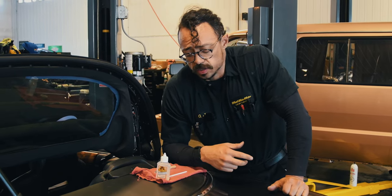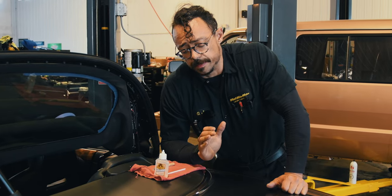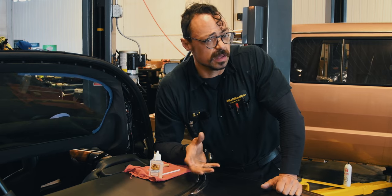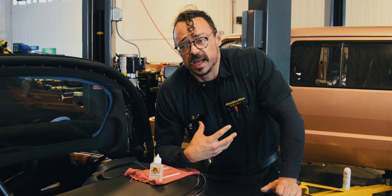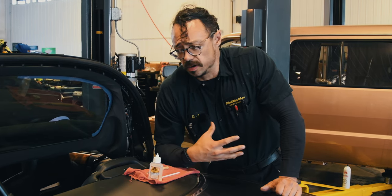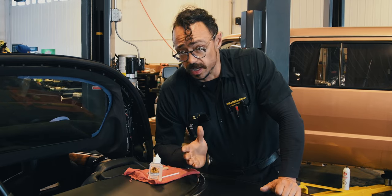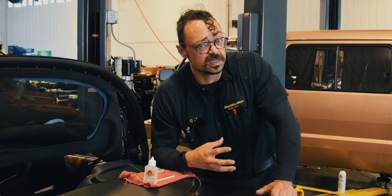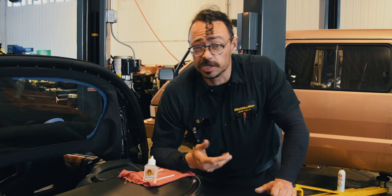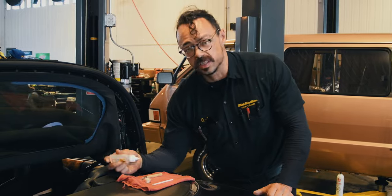If the customer was paying for this specifically I'd probably use a dedicated product, but because we're trying to help the customer out after they've spent so much time and money, I needed a quick fix I know will hold and seal without costing much. I'm going to put the Gorilla Glue into a little container and use a brush to spread it out where the old seal was. We're dealing with an Aston Martin, so be careful where you're dripping this stuff.